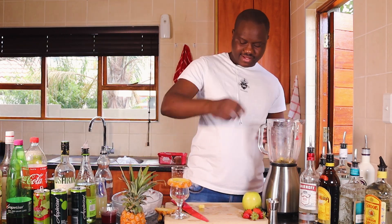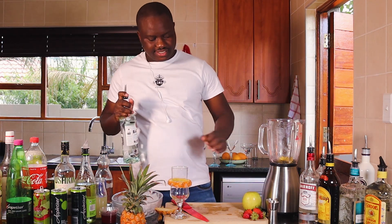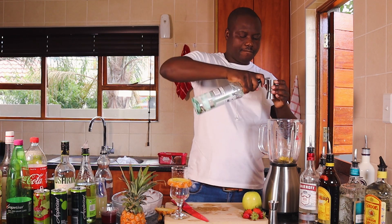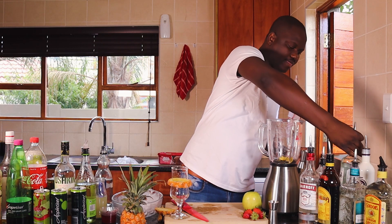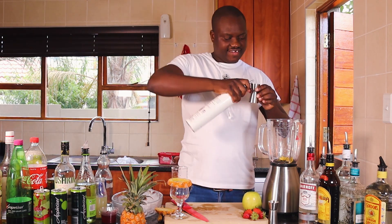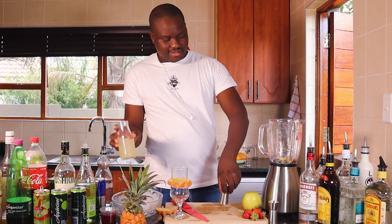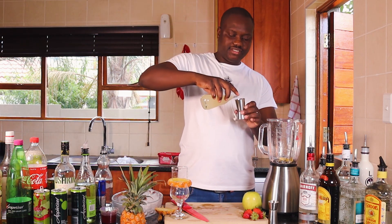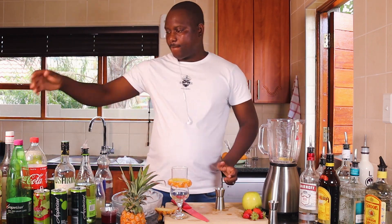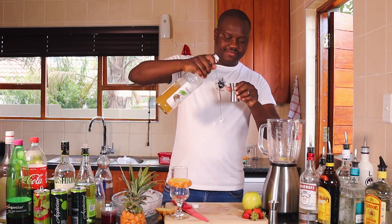I'm going to throw in my pineapple. I'm going to use Bacardi rum — double shots of Bacardi. Lavocca coconut, just for the coconut flavor. About double shots of pineapple juice, and maybe 10 ml of pineapple syrup. Looking very good already.